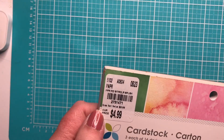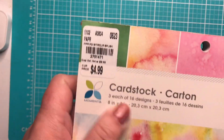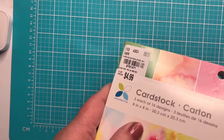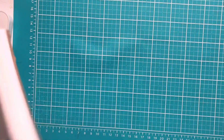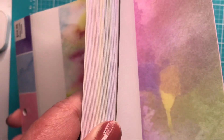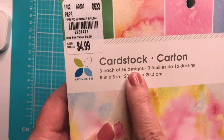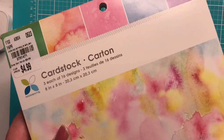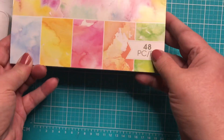I also picked this up — it's $4.99, regularly I think $9.99, though the tag says $14.99. It's by Momenta. I really didn't know they made cardstock; I just thought they made dies, stamps, and embossing folders. Let me show you what's inside — they're all single-sided and there are really pretty watercolor papers. There are 16 designs, three of each, in an 8x8 size, and the paper is pretty thick — maybe 65-80 lb. Not super heavy, but great for layering.